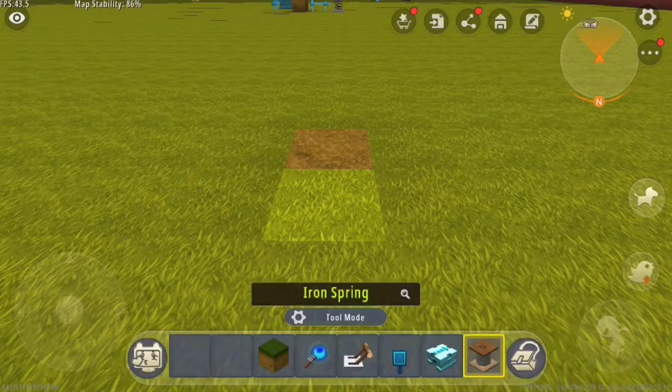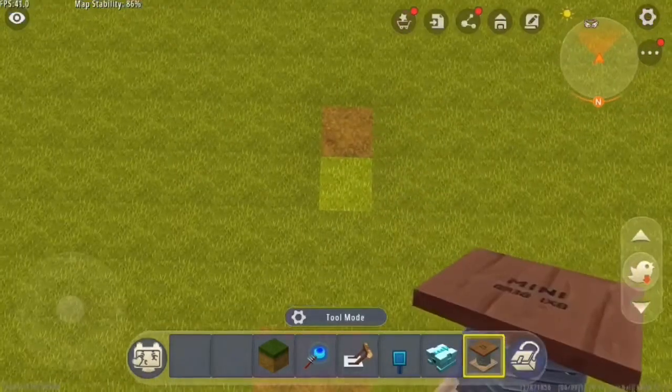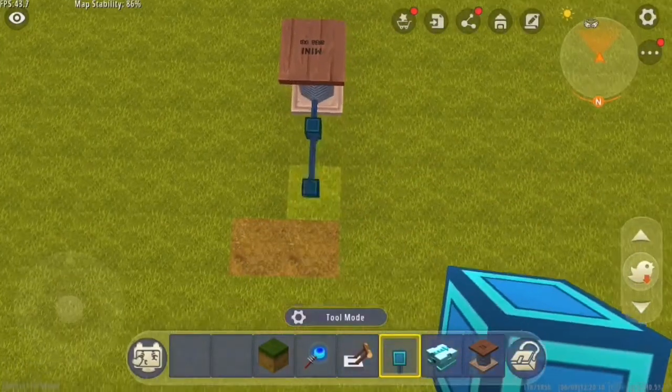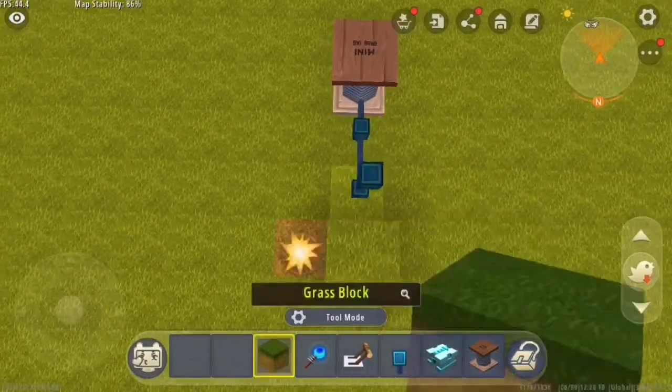For the device I'll show you how to build today, you're going to take a spring and put it in that position right there, with two cables over and one up, and put two blocks there.